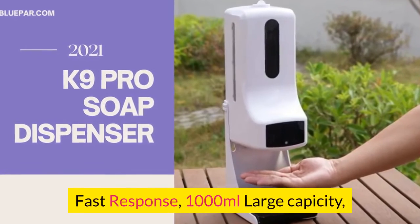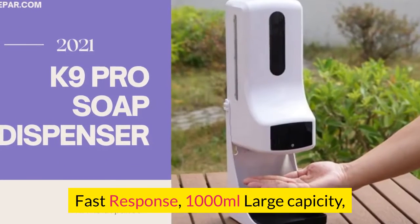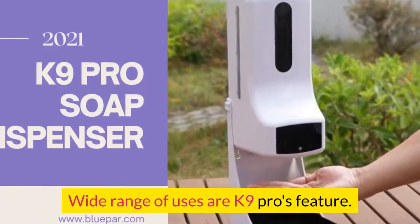Fast response, 1000 milliliter large capacity, and wide range of uses are the K9 Pro's features.